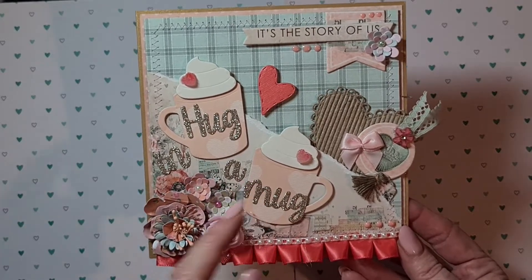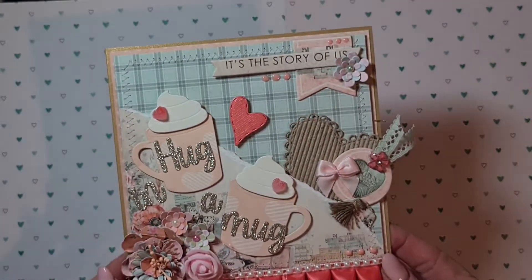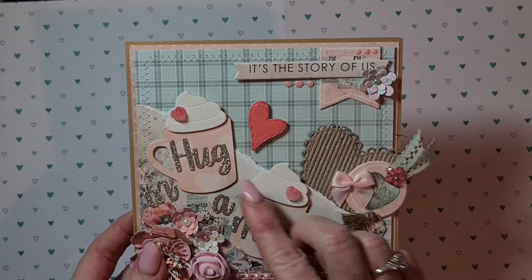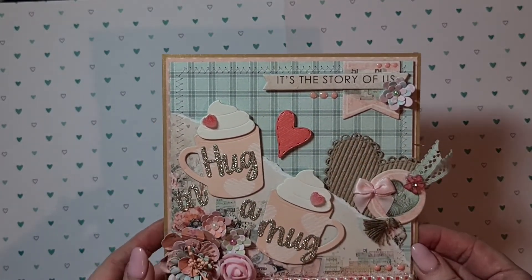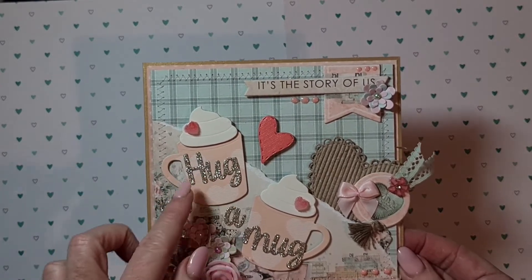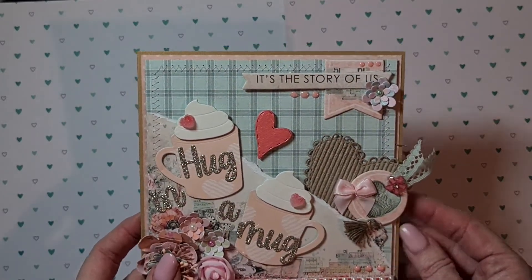For the rest I added some small flowers I made myself, a cute foam rose, and a little bit of tulle on it. I used chipboard stickers from the collection — 'The Story of Us' and 'Hug in a Mug' — because we are both coffee addicts and every day we have our moments together drinking coffee. That's why I used this theme.